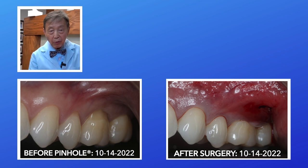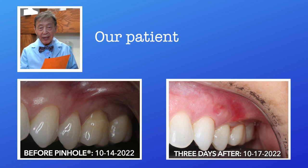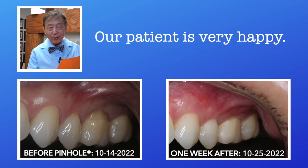So we have a wonderful result. It heals more every day, so I can't wait to see what it's like in six weeks. The patient is very, very happy, and we will share with you more as time goes on.